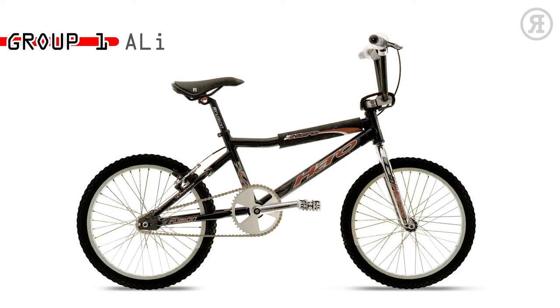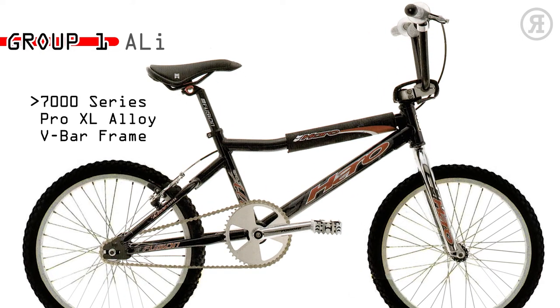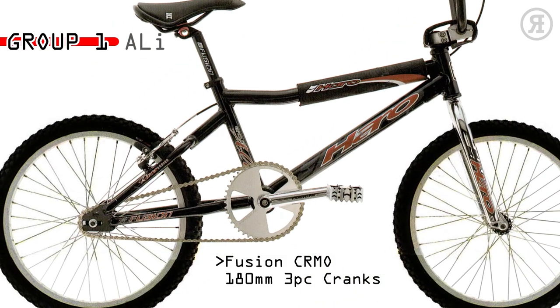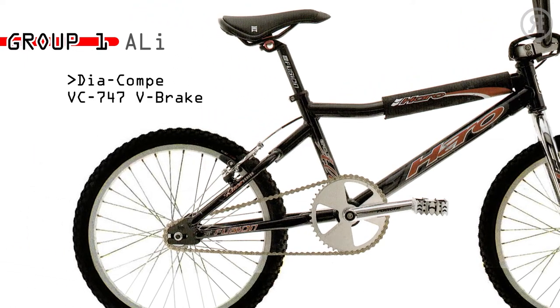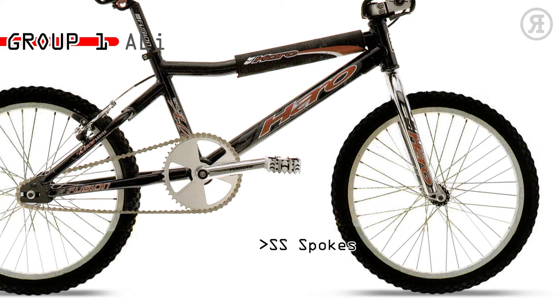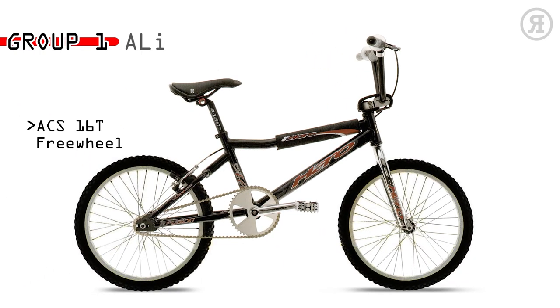The 1997 Haro Group 1 E.L.I. is for the expert or pro racer who goes fast, knows everything about BMX, including what's cool. This ride has a Group 1 7000 Series Aluminum Pro XL V-bar BMX frame with threadless chromo tapered leg fork, Fusion 3-piece chromo 180mm cranks with sealed bottom bracket, Diacompe VC747V brake, Fusion RC3 double wall 32-hole rims with stainless spokes, RaceLite 6061 Alloy 2-piece BMX race bars, 3-piece spad set, and ACS 16-tooth freewheel.